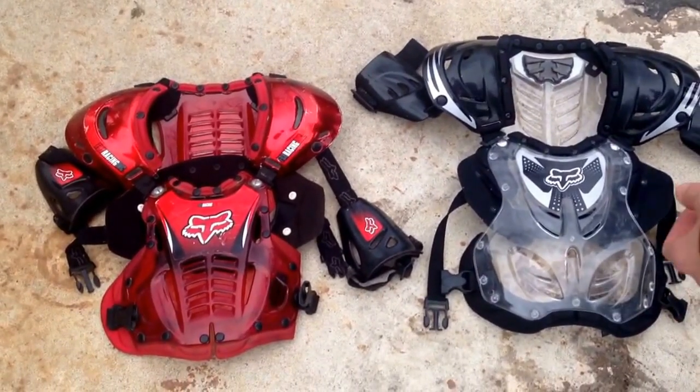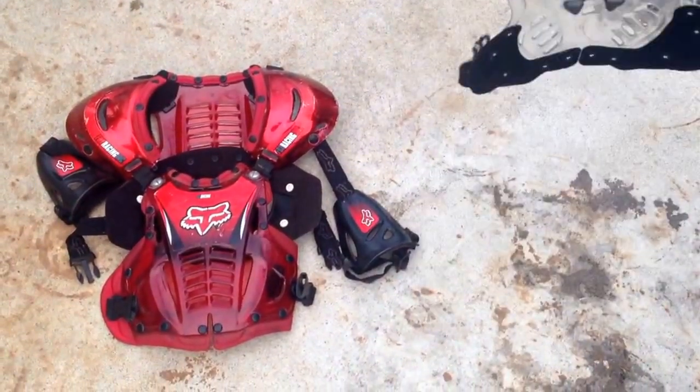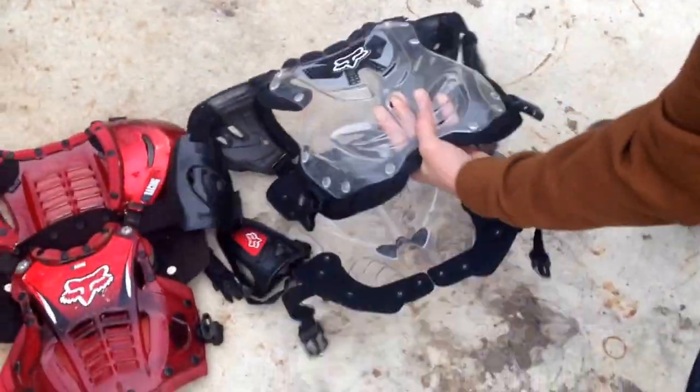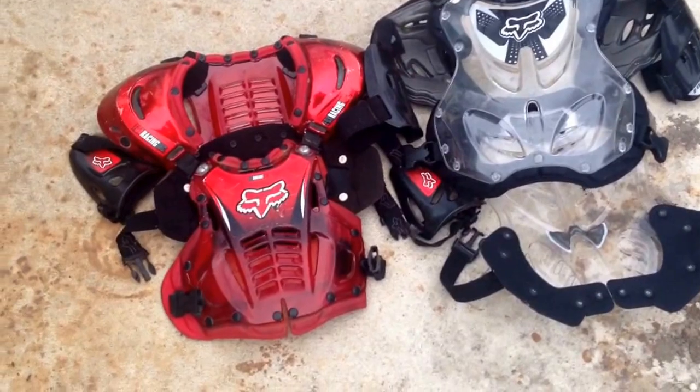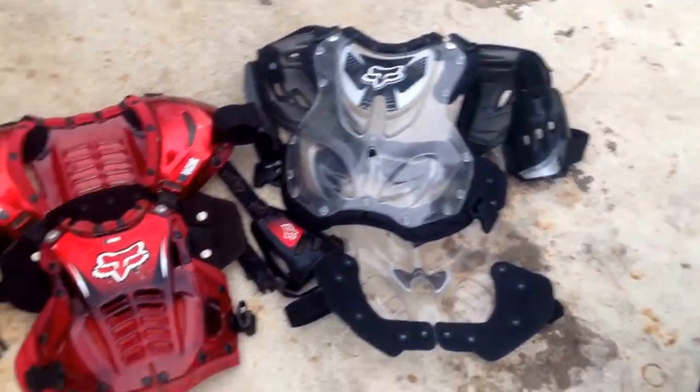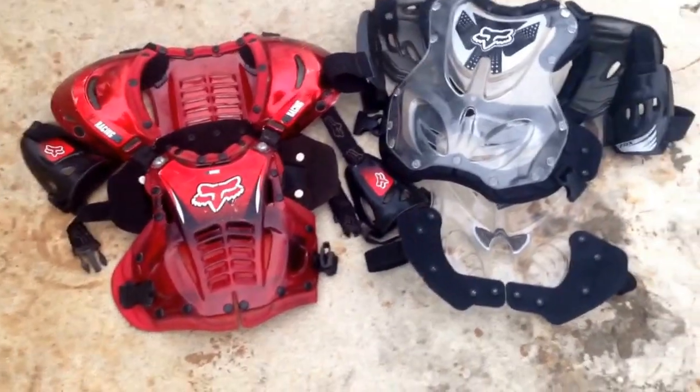They're really lightweight, and they've got some nice padding right here and there. They've got slots in there so that way it's breathable. They even got the shoulder straps so it won't wiggle around while you're riding.